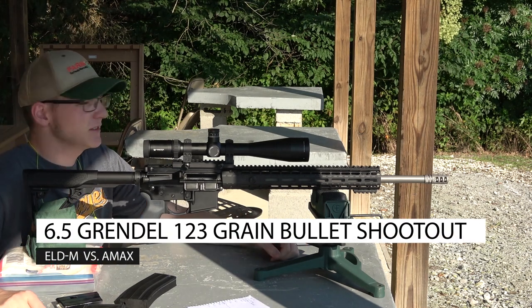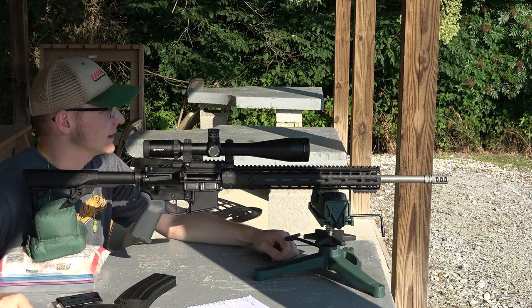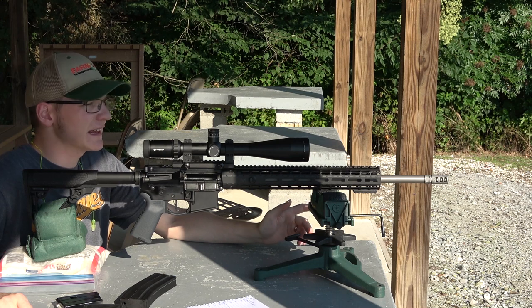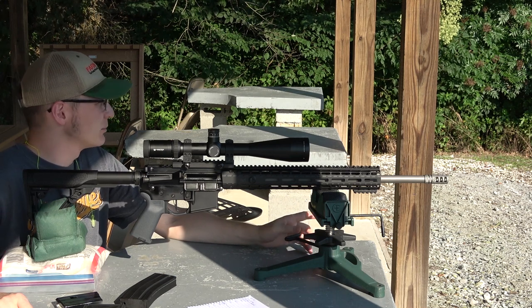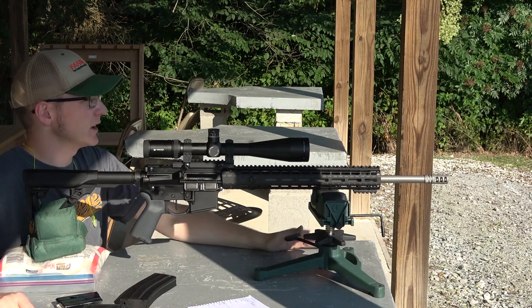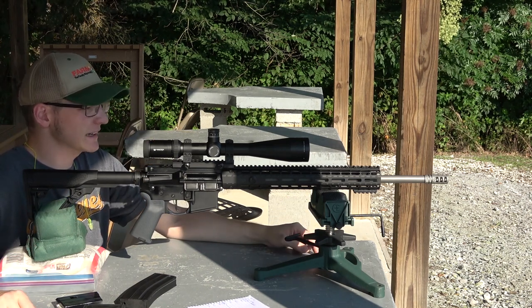You don't know what time of day it is watching this video, but for me it is just after 8 o'clock in the morning, about 72 degrees outside, just a light 3-ish mile an hour wind, fairly low humidity. It's going to get really hot today so I'm glad we're shooting early.